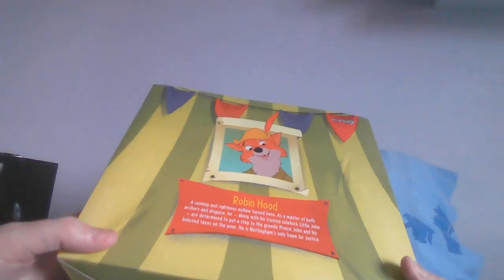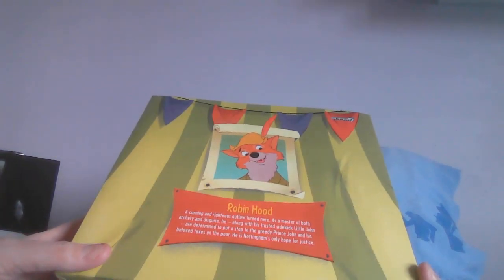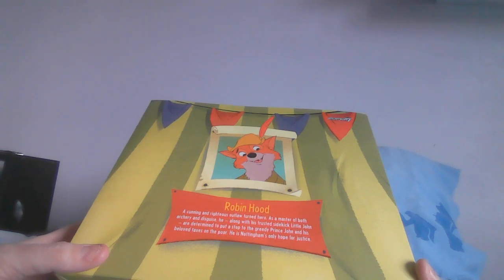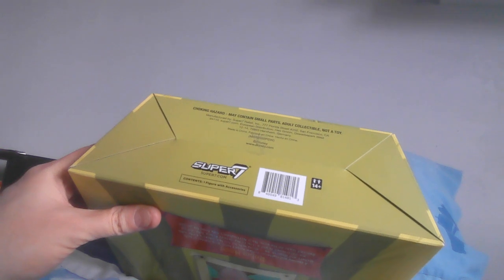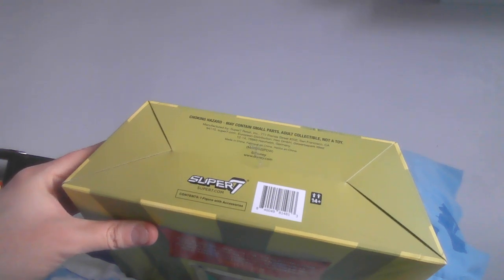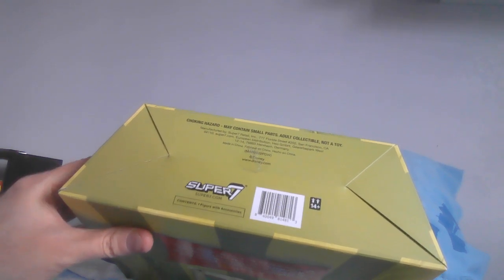On the back there's a profile: 'Robin Hood — a cunning and righteous outlaw turned hero, a master of both archery and disguise. He, along with his trusty sidekick Little John, is determined to put a stop to the greedy Prince John and his beloved tax on the poor. He is Nottingham's only hope for justice.' Can't be any more straightforward than that. The bottom has the usual information about where the figure is manufactured. I got mine from America via BBTS directly, not from Germany.